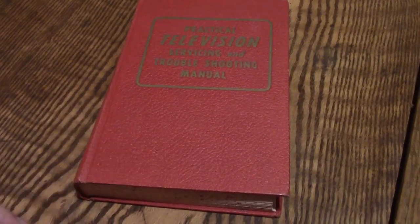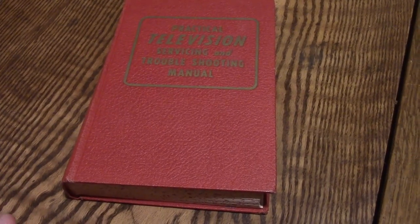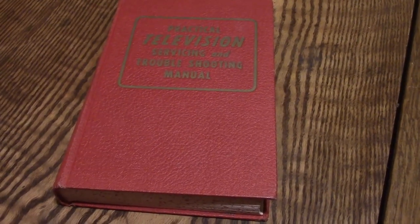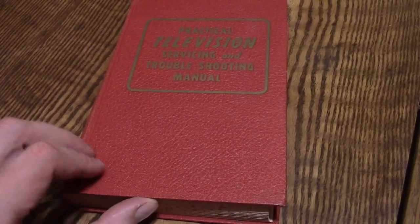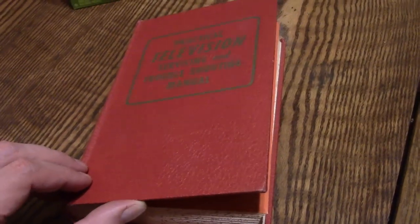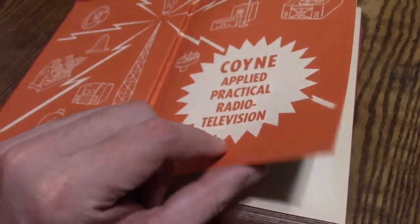Now this book in particular I picked up because I saw one of you guys post about it, I think on Facebook. I'm sorry, I don't remember who it was that posted about it. He recommended it as being a very good book, and I've got a pretty decent library. But this one I had not heard of — I've certainly heard of Coin, but I had not seen this book before.